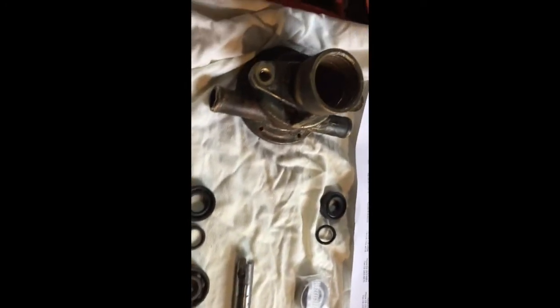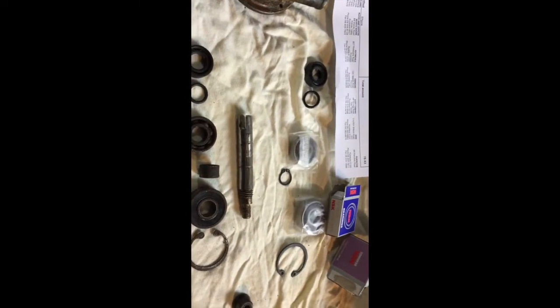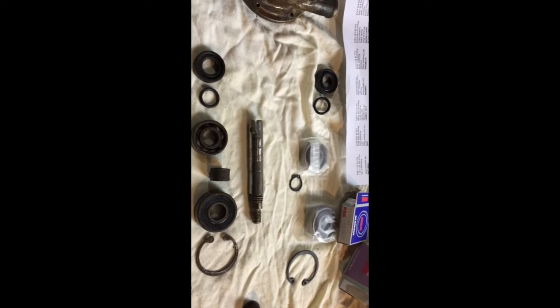So that's all the bits, ready to be assembled after a major clean-up, and I shall post another video with the completed product. Cheers.